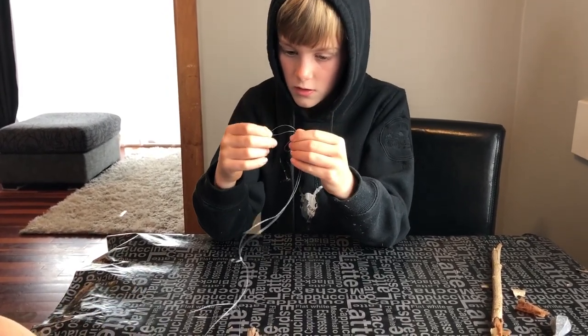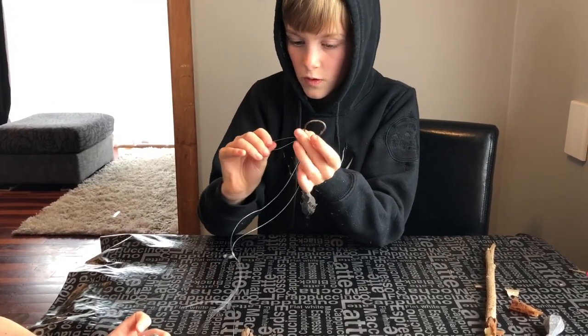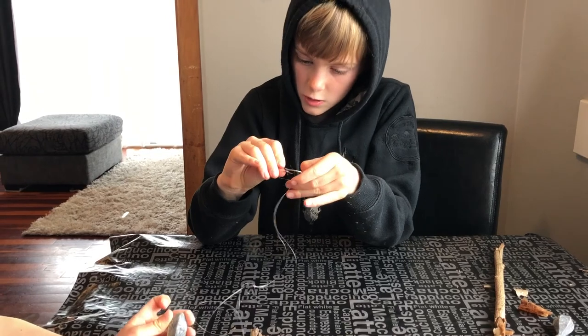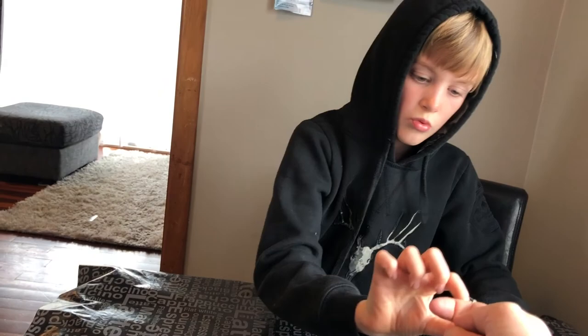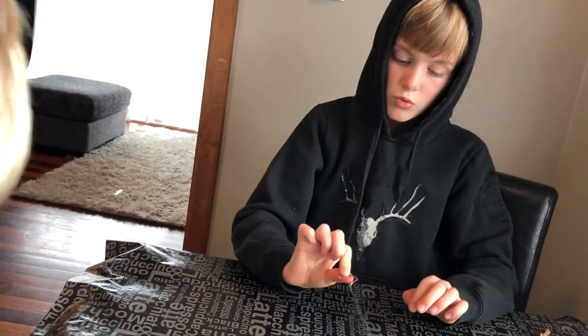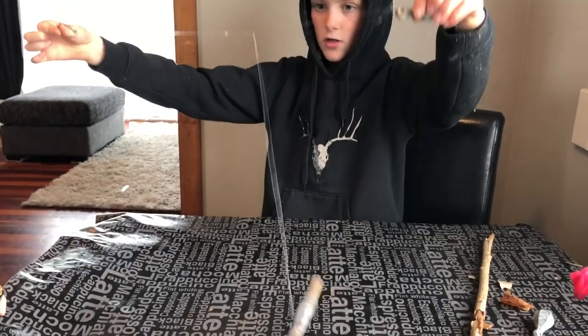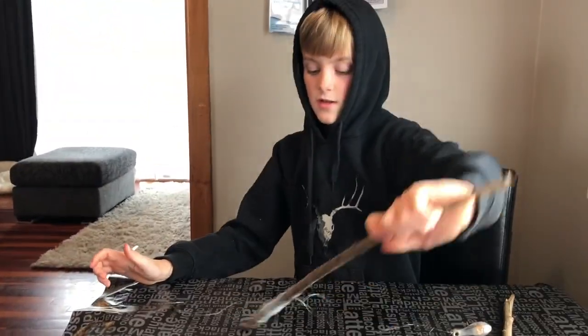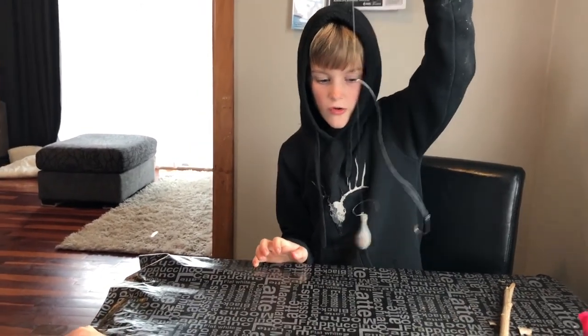And then you go with the hook, pull it out and then go around the hook like that and just pull tight. And then you have your sinker and your hook with your little fishing rod — chuck it down the water, all ready to go.